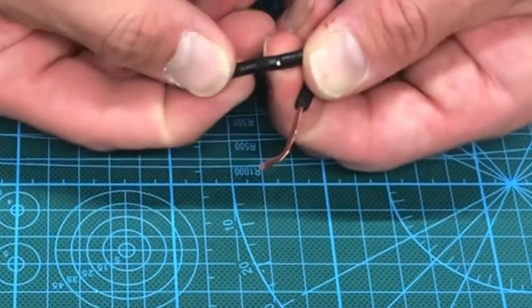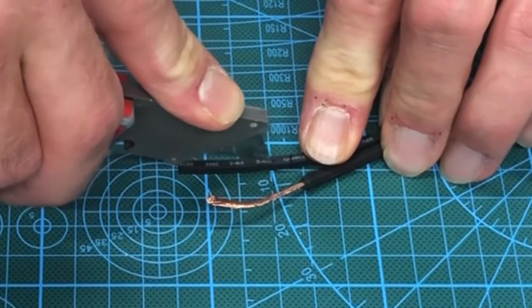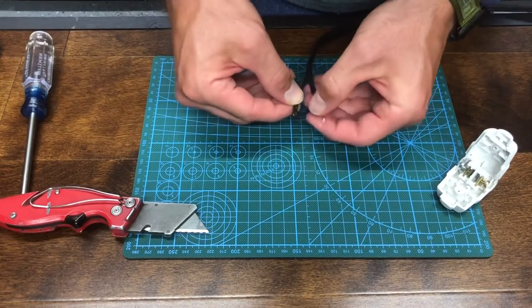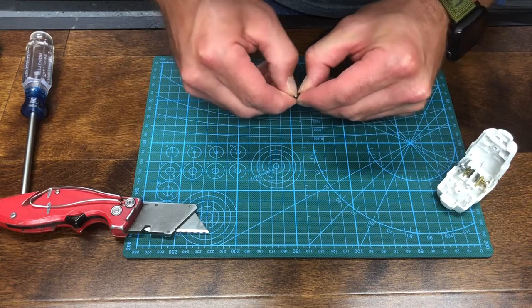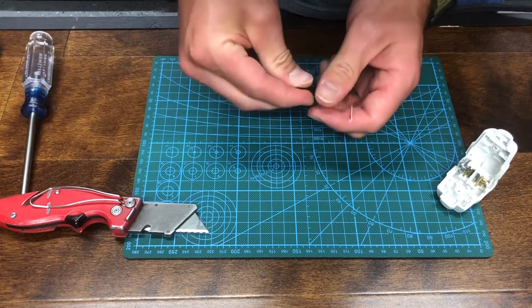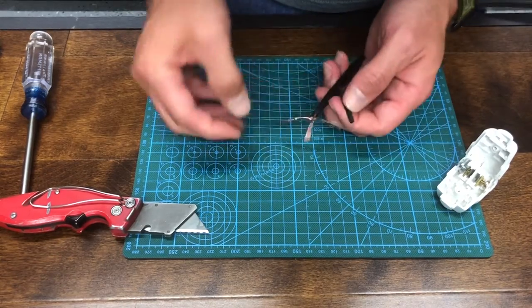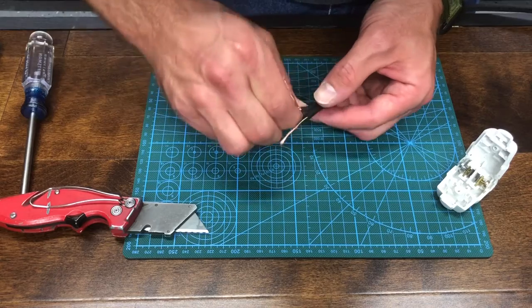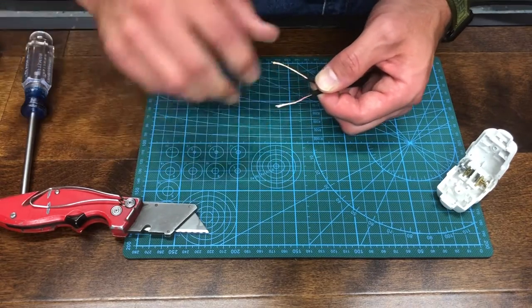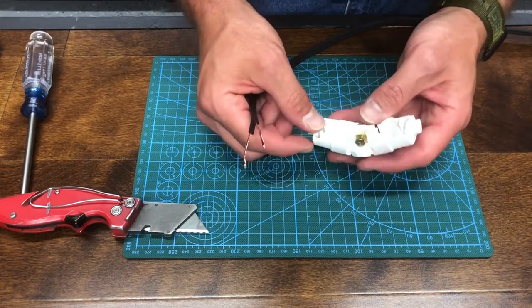If you don't have strippers, you can use your exacto blade and score around the wire all the way around — just don't go all the way through the wire or you'll cut it. Verify that you have copper showing. Then take your knife and go down the center of the wire all the way to the end. Once that's done, use your fingernails to separate the insulation, exposing the copper, and pull it out of there. Then give the copper wire a few good twists.